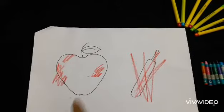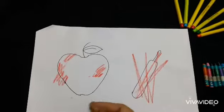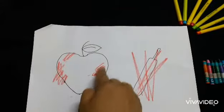When a child starts coloring, he colors like this or like this. He finds it very difficult to color inside the boundaries.